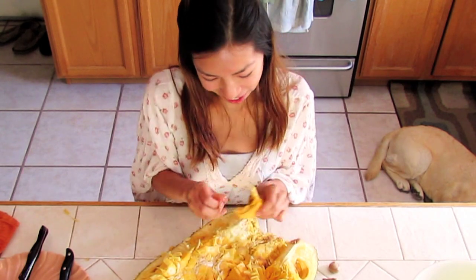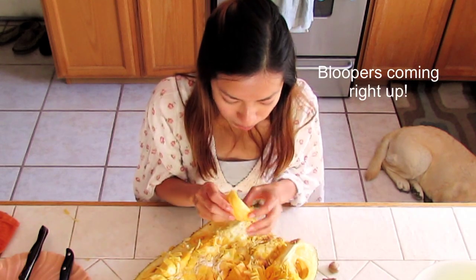Hope you enjoyed this video. Make sure you subscribe — I'll try to find some more cool fruits to show you. I'll talk to you later. Bye!